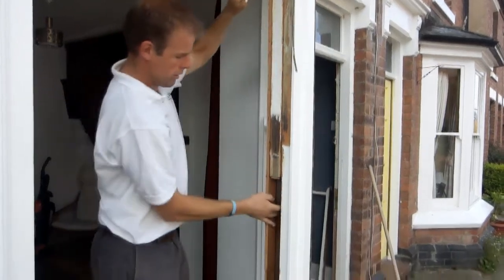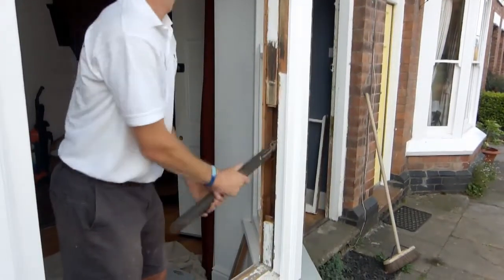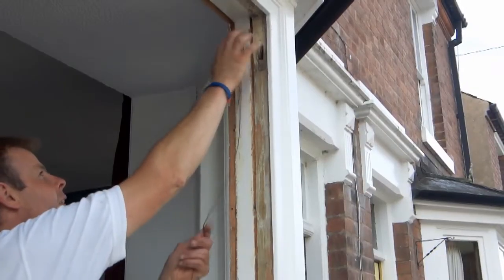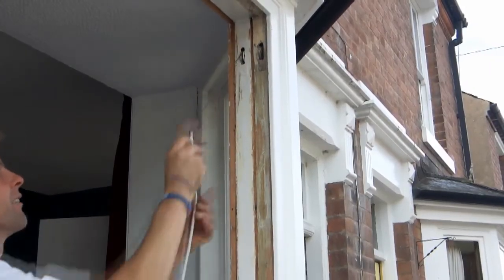The sash weights are removed from the boxes, weighed and set aside for later use. After oiling the pulleys, new sash cord can now be inserted.